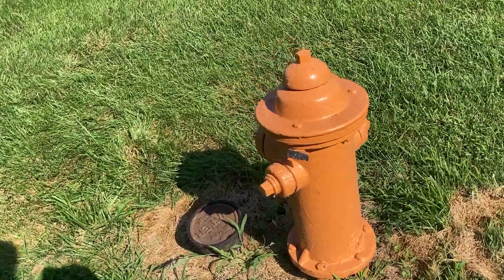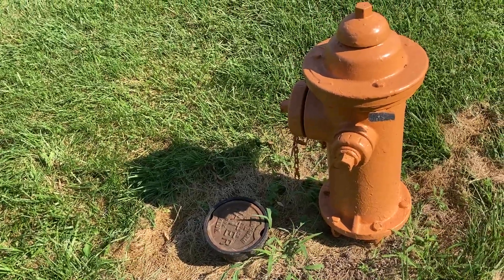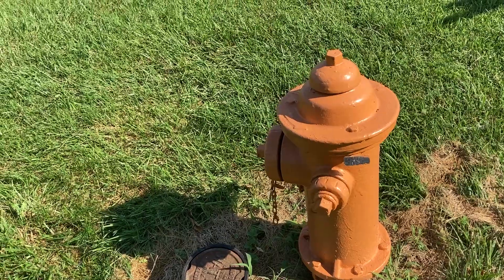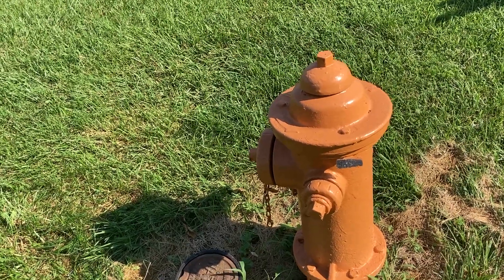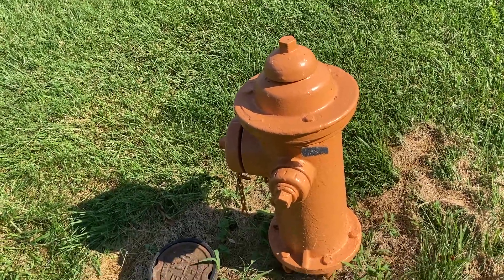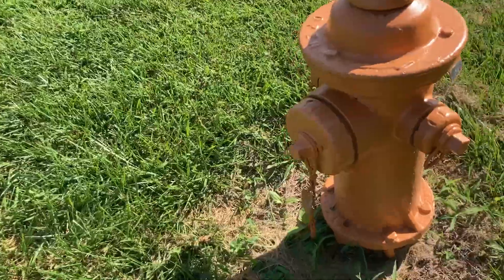But when you install the hydrant, for goodness sake, don't put your valve right next to the hydrant. The valve box also needs to be lowered by at least six inches. It's in a low-lying area here on the end of the street. But this is 50-year-old infrastructure on the life cycle.